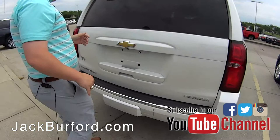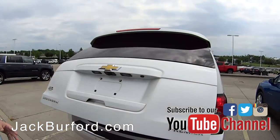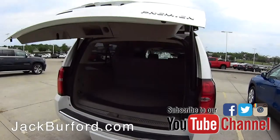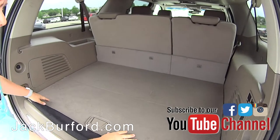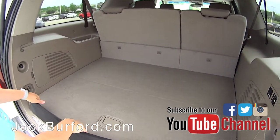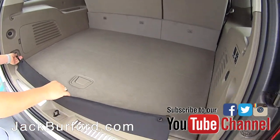Once we open this lift gate here — it is a hands-free lift gate, I've got the key fob in my pocket — you're going to notice back here in the Suburban you've got ample room for suitcases if you're going on a trip, going to the pool, all that room is there. You've also got a cargo net here that unfolds out.